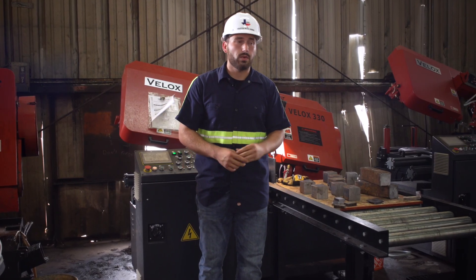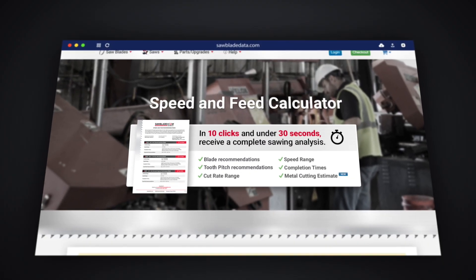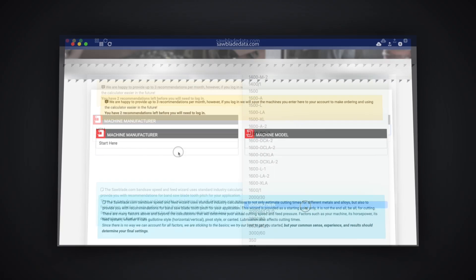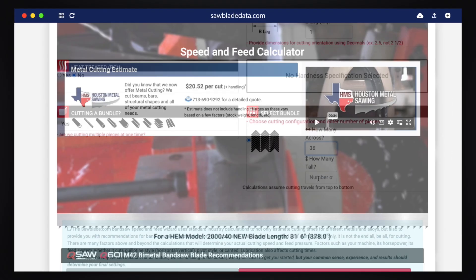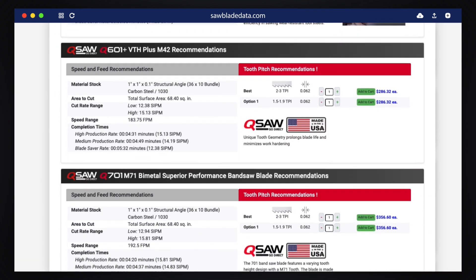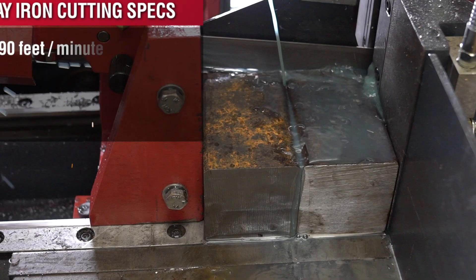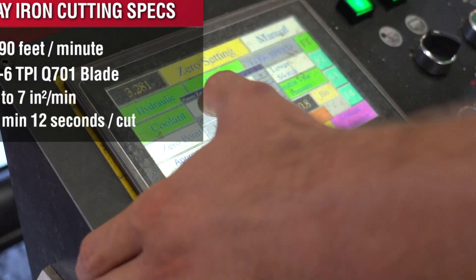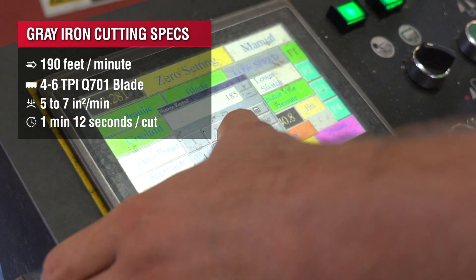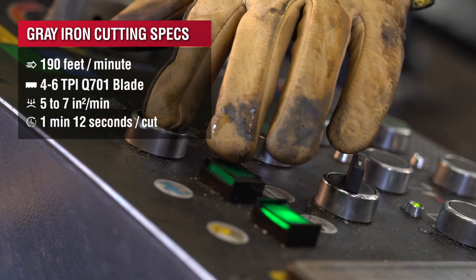To get started cutting your gray iron, as we do with every project here in our high production facility, we're going to be using sawbladedata.com. It's a great engine to use no matter whether you're in a small home fab shop or a high production facility — it gives you a good baseline for just about every known material. Cutting gray iron is a lot like cutting a low to medium carbon steel, so you're going to see cutting rates of about five to seven and a half square inches per minute. On blade speed, you're shooting for about 190 to 196 feet per minute with a high production superior bimetal blade, with production times of about a minute and a half to a minute a cut.